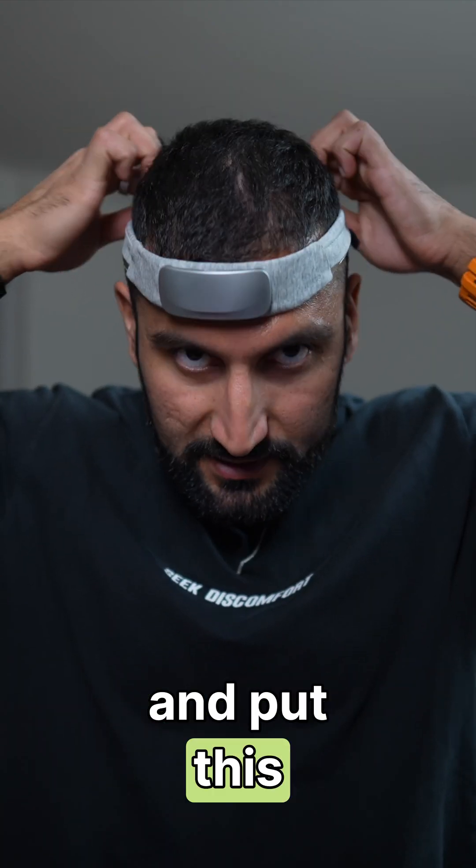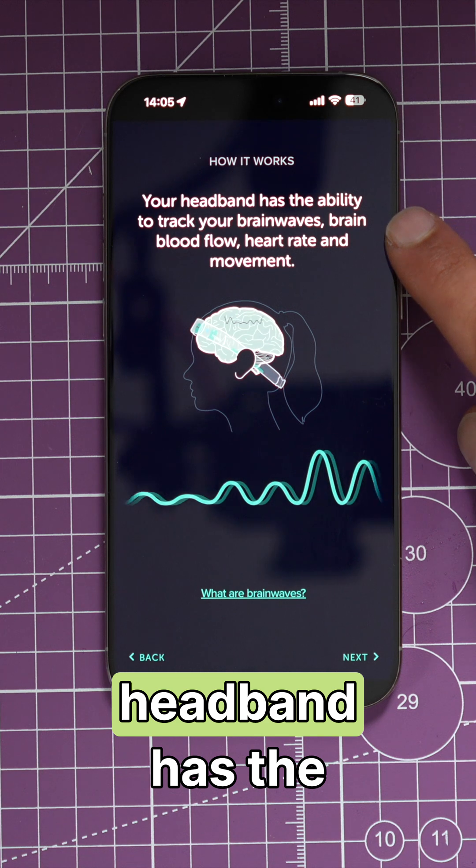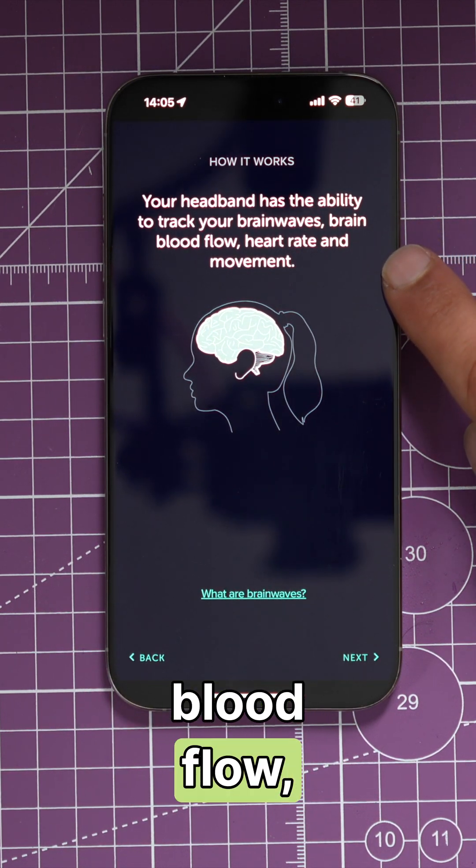If you want to use the device, you'll go ahead and put the Muse S on, connect it to the app, and start to train. The headband has the ability to track your brain waves, brain blood flow, heart rate, and movement.